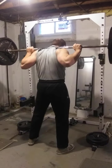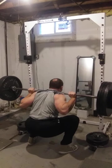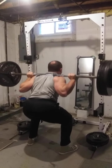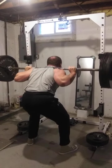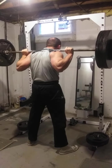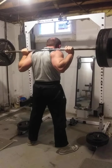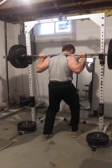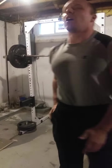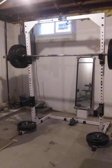Yeah! Alright, three reps passed — 363, we'll take it. Yeah! Oh my God. Yeah, yeah, yeah. Thank you.